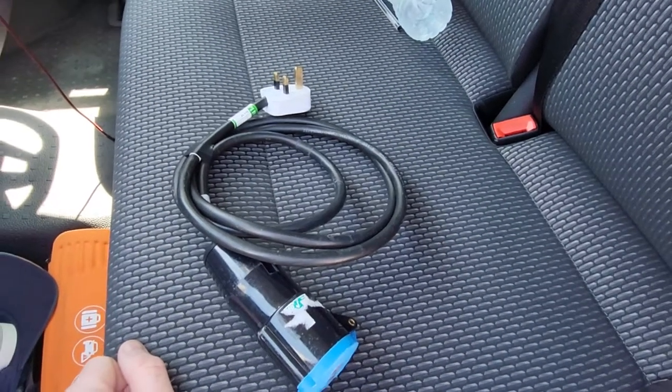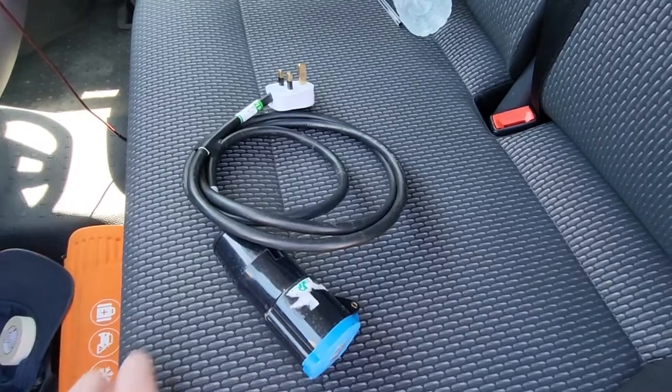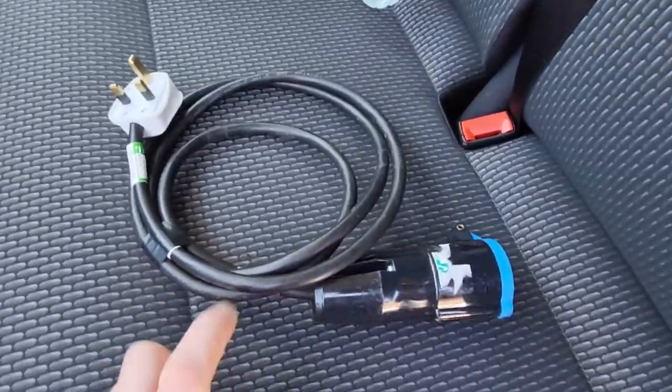Hi everybody, welcome back again. Just following on from my last video about PAT testing 16 amp cables, we've just got to do a quick one about PAT testing these adapters.